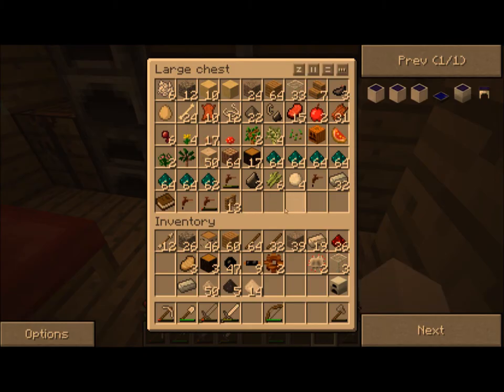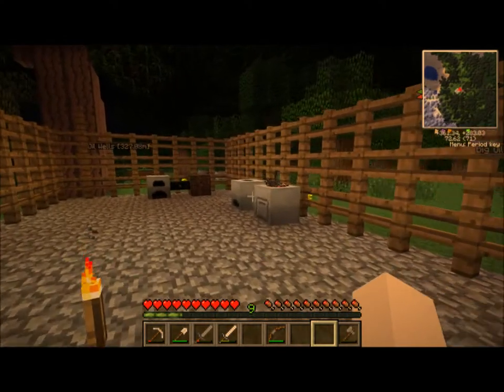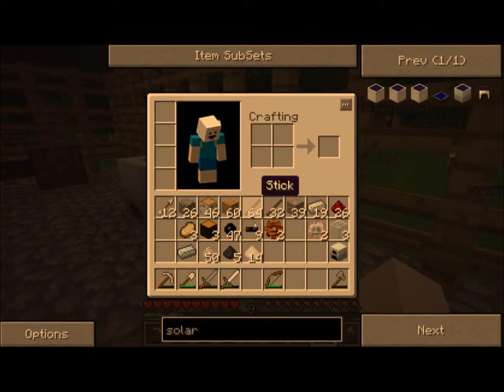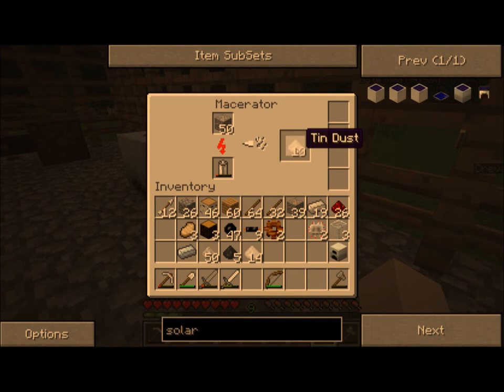As you can see, we've got the tungsten - it's not very useful. Let me sort this. No coal left. We're completely out of coal, and I've still got the rest of this stack of iron to macerate. This macerator is just going so slow. I know we can make an upgrade. Let's look at what the upgrade takes.